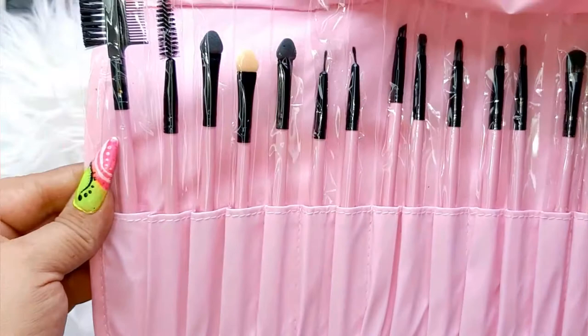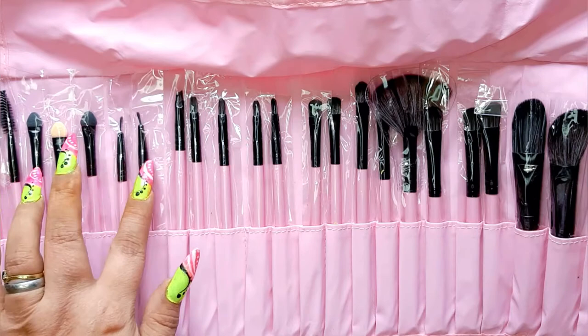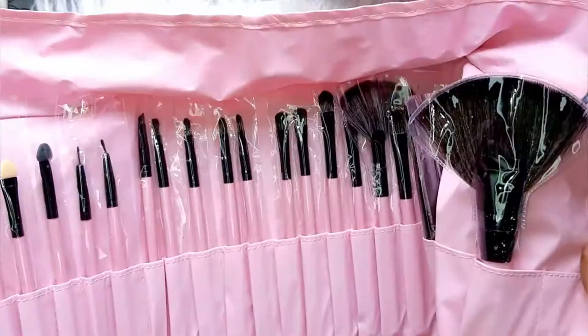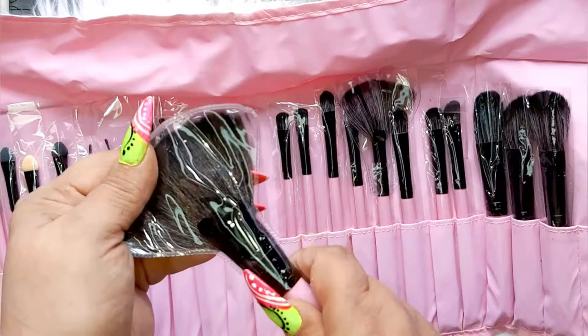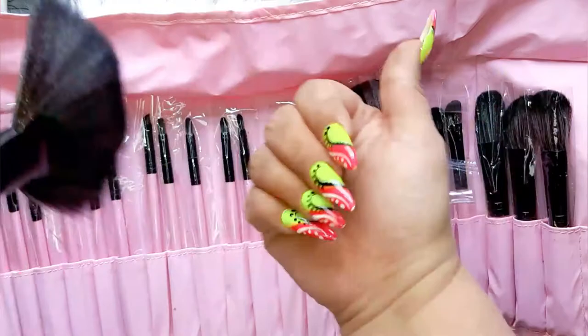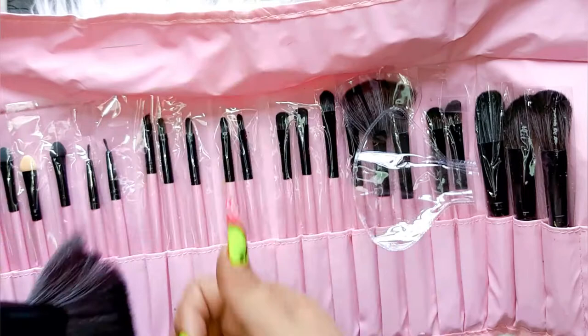So how many do we have? 24 brushes, guys! Whoa! Look at this one — oh that's a sweet one. Look at this fan brush — oh yeah baby. Very nice to brush your nails with if you worked with glitter. Oh my god, I really really love it.